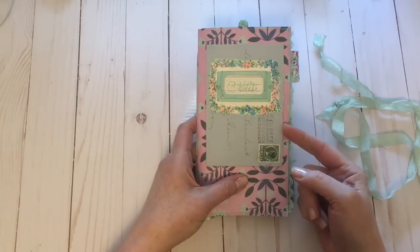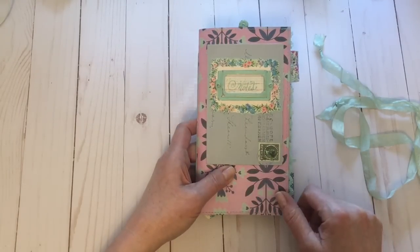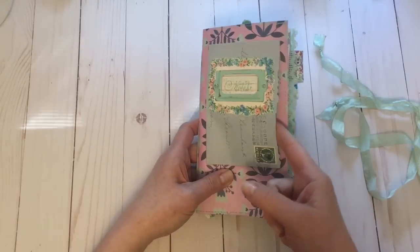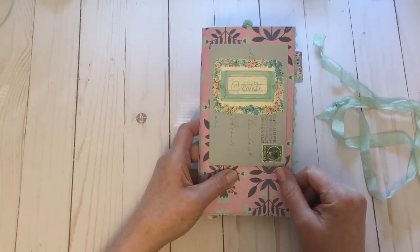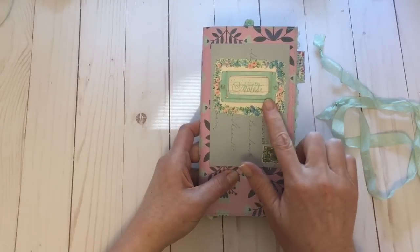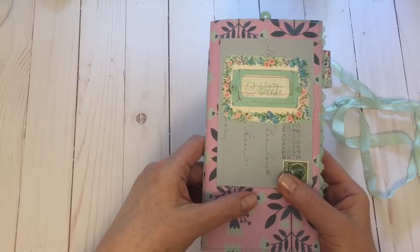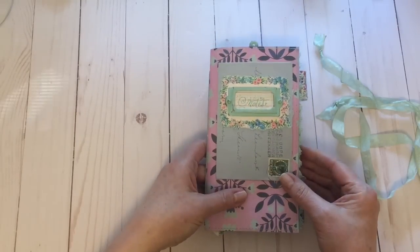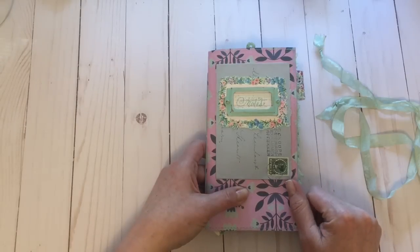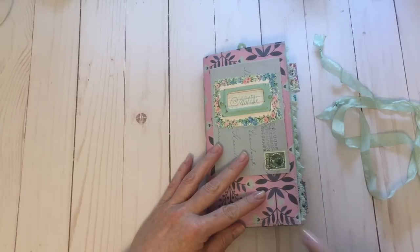It's the perfect color to match the turquoise and blue in this cover paper. I've left it open on the side so she can tuck something in there if she'd like. This is just a fussy cut digital print, and then I've added a book plate. I've done a little bit of distressing on it, painted it, and added a little bit of ledger paper and stamped 'notes' on it.